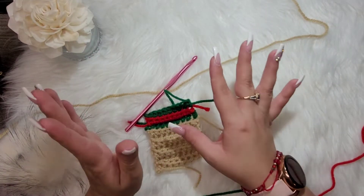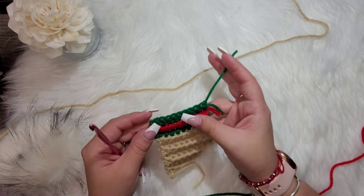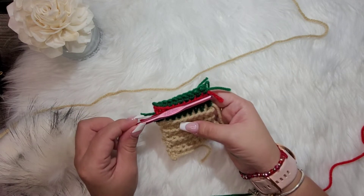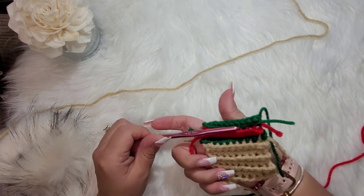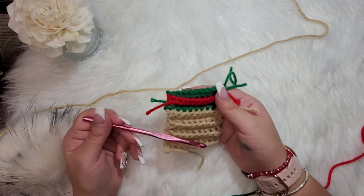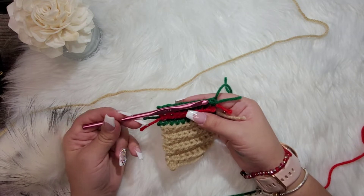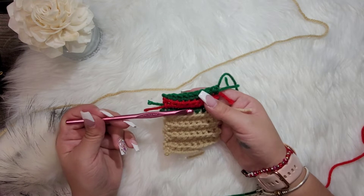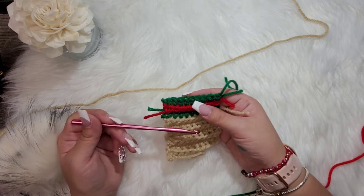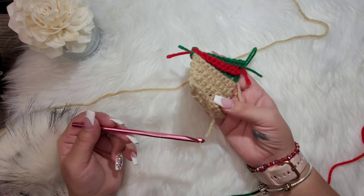My camera cut out — sorry about that. I finished the row of red, fastened it off, flipped back over, did the row of green, fastened it off. Now we're going to repeat this exact pattern five more times for a total of six repeats all the way around — 60 rows total. I'll come back when I'm done to show you how to close it off.